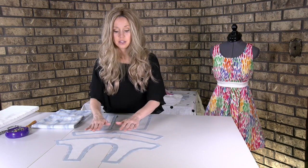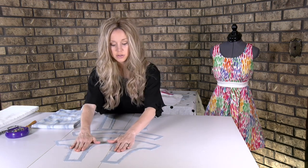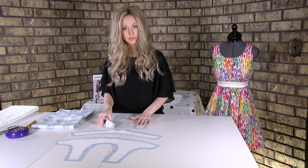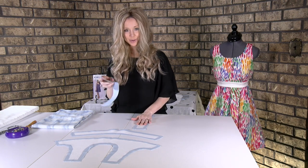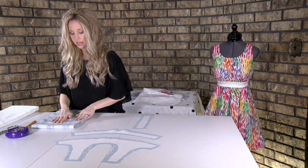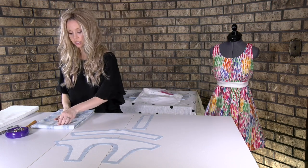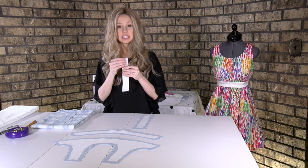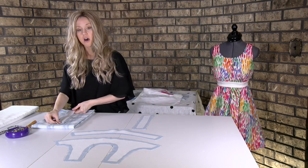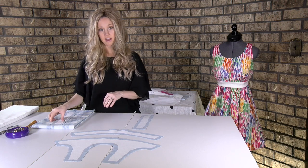This is what it should look like — you should have it kind of in the middle of your pattern pieces. I have them all fused except this last one that I'm going to show you. Go ahead and get your iron out and get it turned on. You're going to want to make sure that the bumpy part is face down on the wrong side of your fabric.